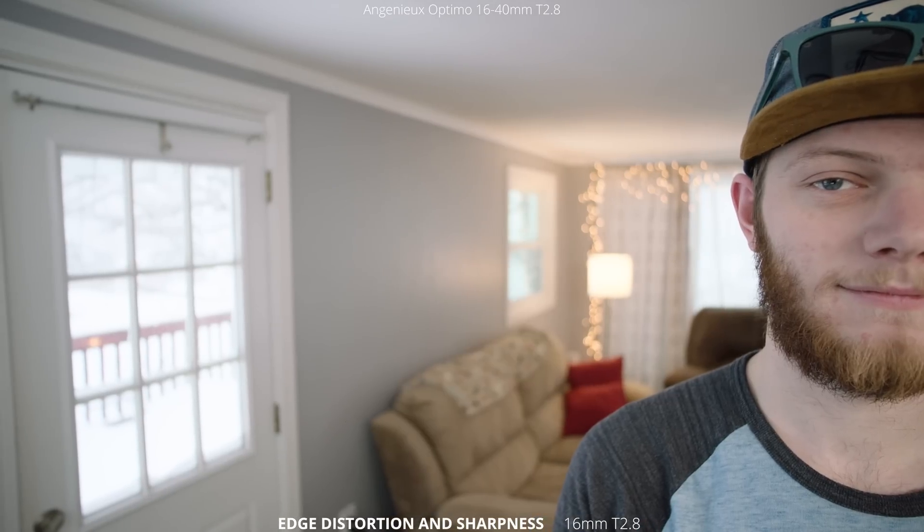The last thing we're going to look at today is edge distortion and sharpness. Here we are at 16 millimeters and we're just going to pan back and forth. At 16 millimeters there's definitely some distortion — you can see my face starting to get stretched out towards the side, but it does stay sharp across the whole frame. This lens does seem to be rectilinear because straight lines aren't curving; you're not getting that fisheye look, which is great to have on a wide angle cinema lens like this. Then jumping into 40 millimeters, still at T2.8 wide open, panning right you can start to see a tiny bit of stretching on the very edge of frame, but there's not much, and again it stays sharp across the whole frame.